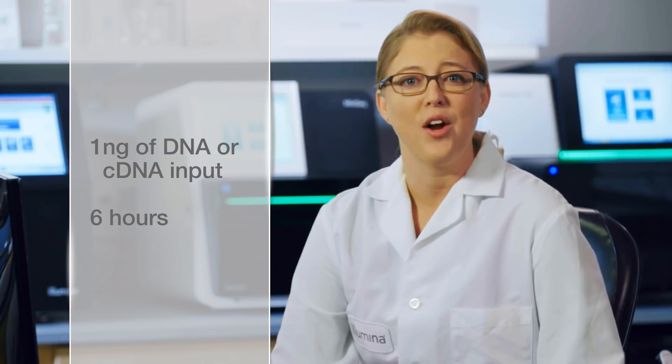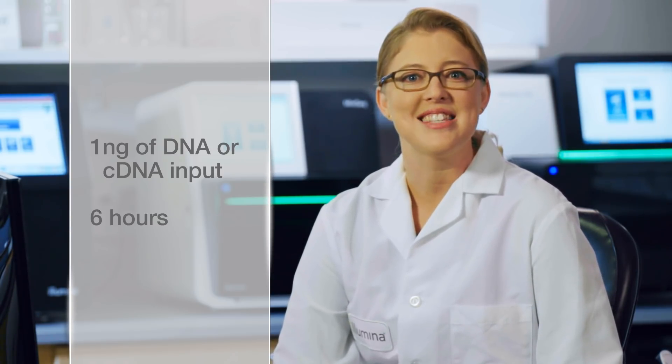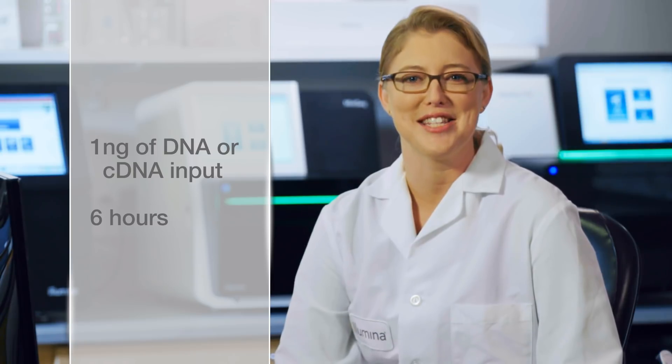Once the panel has been ordered, it's time for the fun part. What I'm most excited about is the simplicity of the AmpliSeq process. Once your DNA or cDNA has been quantified and is ready to go, starting with as low as one nanogram of input, in less than six hours you can have ready-to-sequence libraries. Let's take a closer look.